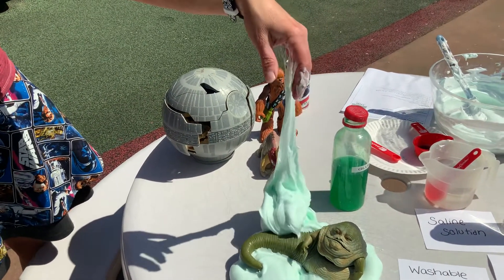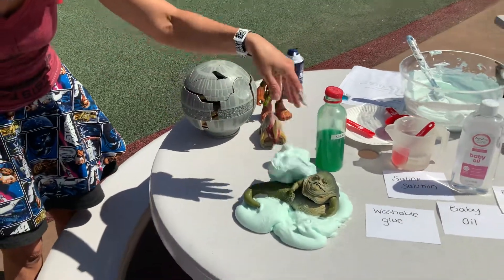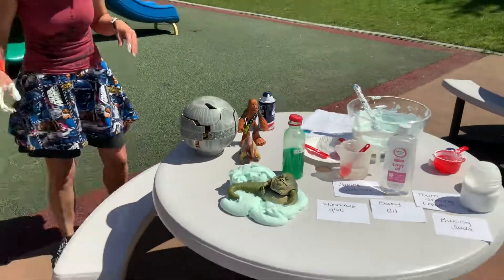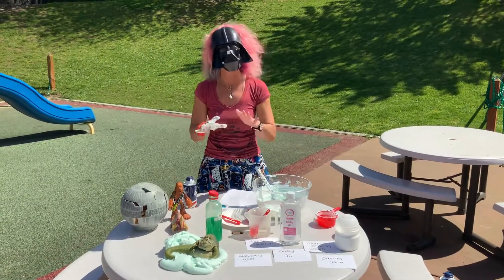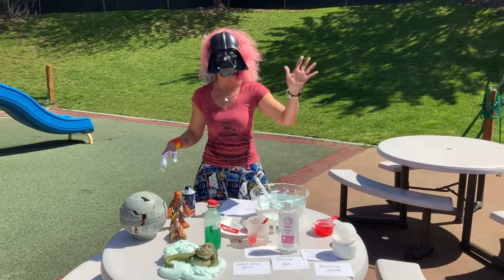Here's our Jabba slime. Have fun with it — we thought we'd do a fun one for you with supplies you will have at home. Thanks, guys. See you next week.